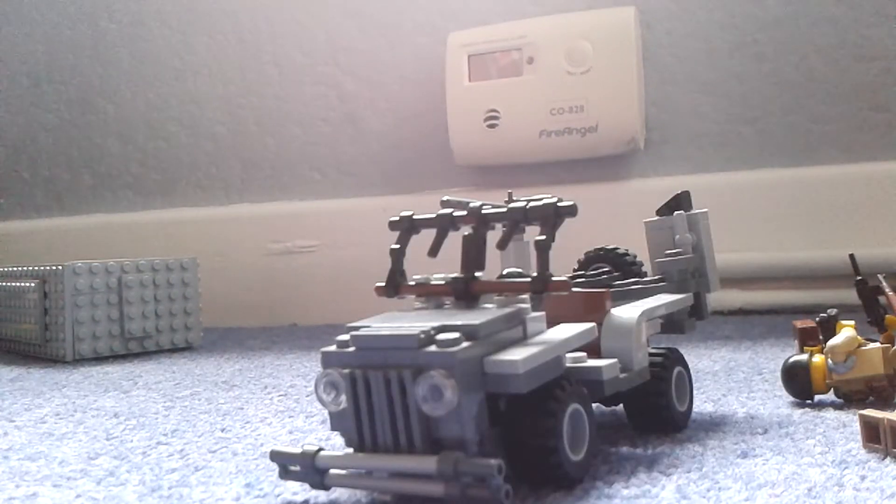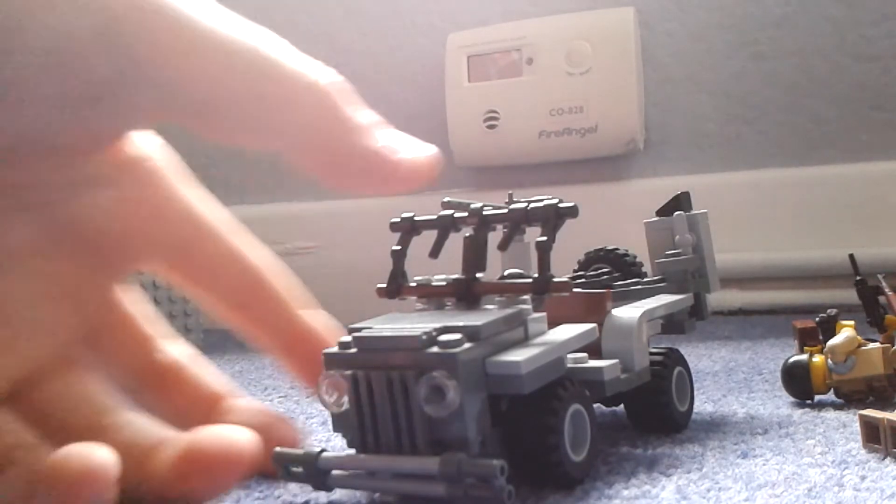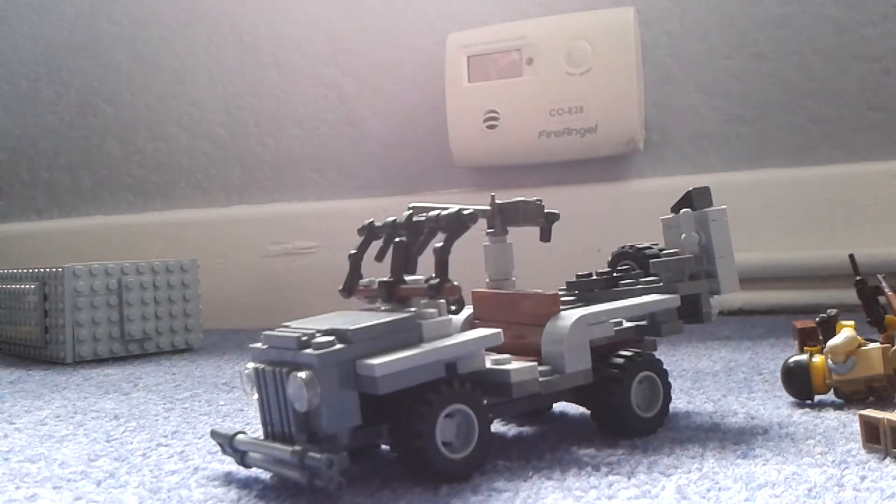So yeah guys, this has been my weirdest weekly update probably for a while. I actually can now build another British figure — I have some dark tan arms. Anyway, this is probably the weirdest thing I've done on YouTube so far, besides the Hot Wheels car show. If you did enjoy this video, please leave a like, subscribe if you're new, and comment and share below. I'll see you guys in the next one.